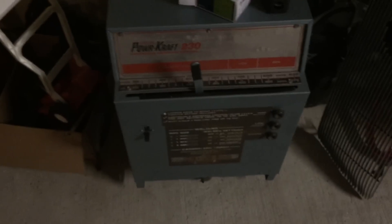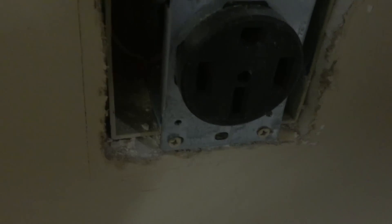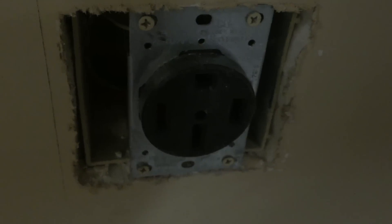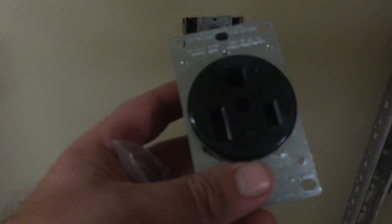So what we're doing today: I just acquired this PowerCraft 230 welder and it has this type of receptacle, which is a NEMA 14-50 if I believe is accurate, and we're gonna be swapping that out with this guy.